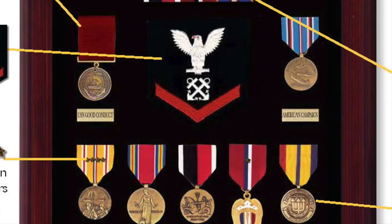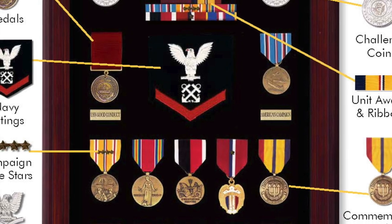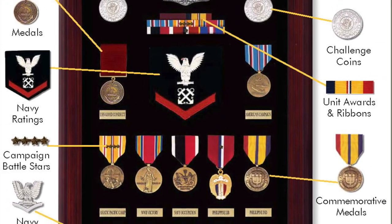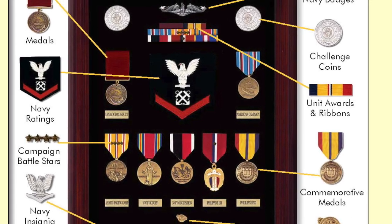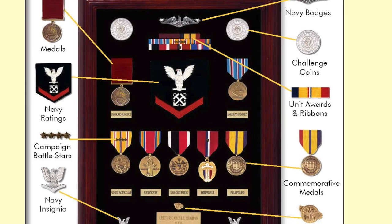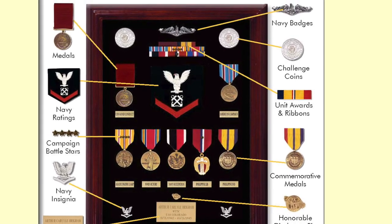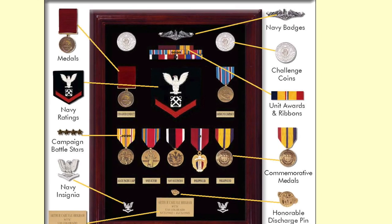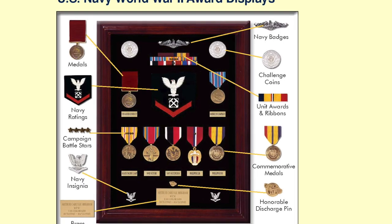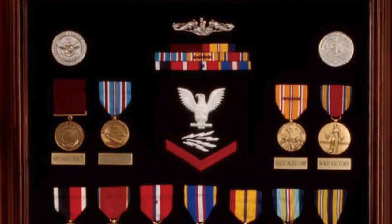This World War II Submariner's display case is a handsome testimony to his service. He has his Submariner's badge over his ribbons, the World War II version of the Navy Good Conduct Medal, his rating badges, the correct campaign battle stars, his occupation of Japan medal, his Philippine Liberation Medal, and he's used a commemorative to show his pride in his Combat Action Ribbon. He also has his honorable discharge pin over his brass plate at the bottom.